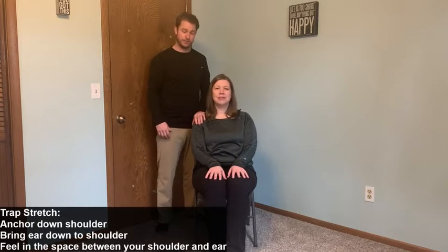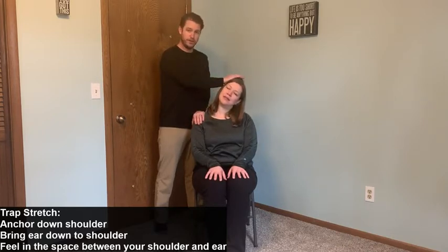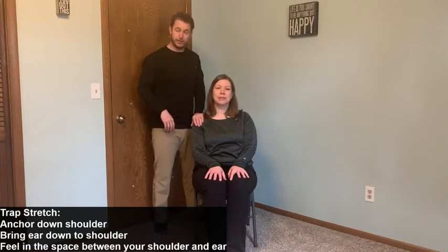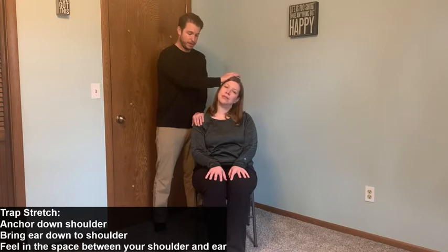We're going to start with a trap stretch. I'll put my left hand on her shoulder and anchor it down. My right hand goes on the side of her head and slowly pushes across, stretching the space between her ear and her shoulder. I'll come back up nice and slow. We'll do it again — anchoring down the shoulder, pushing the left ear over with my right hand, only going as far as she feels comfortable, feeling that slight pull in that muscle.